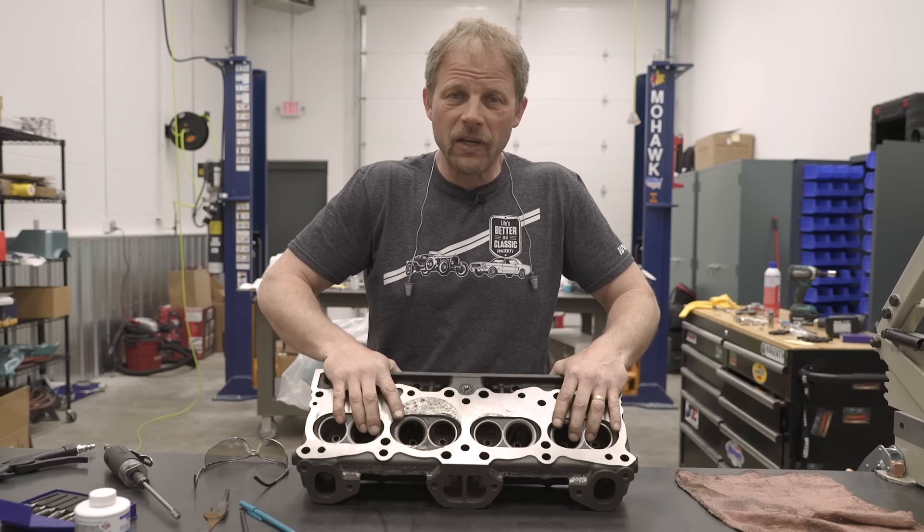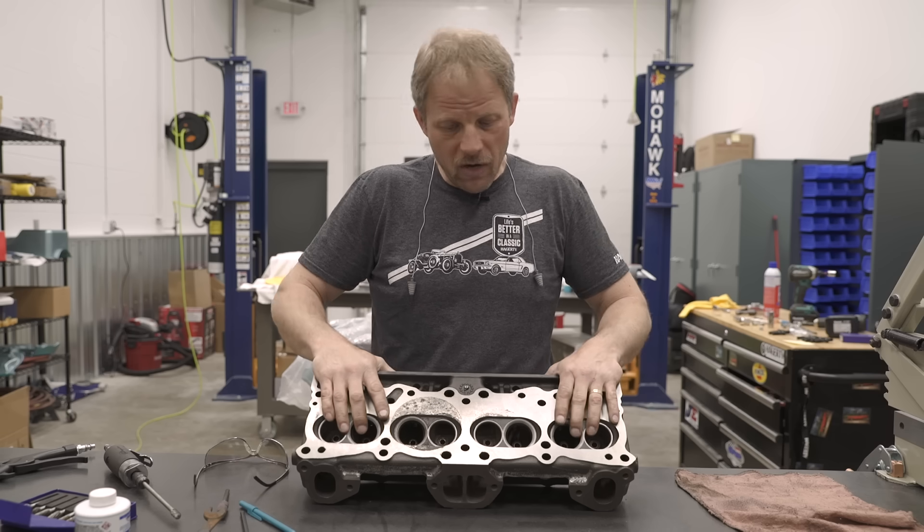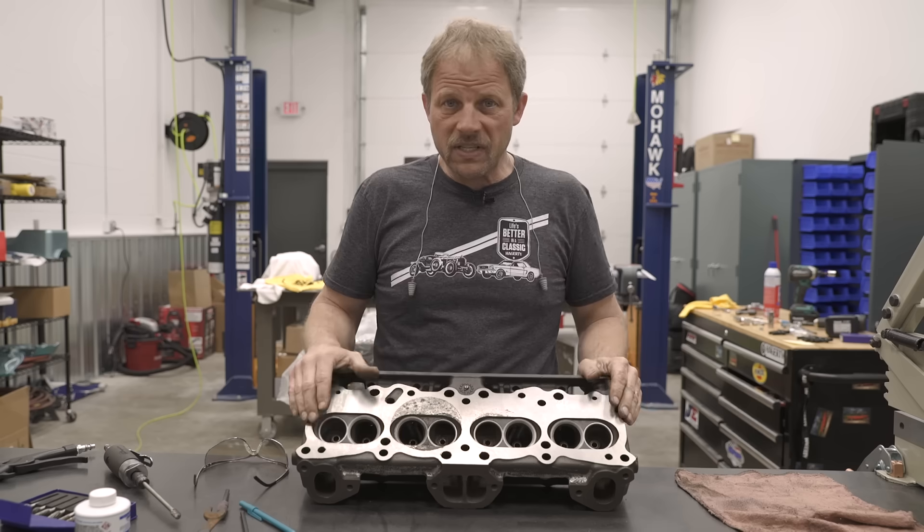Hello, I'm Davin Rakow with Hagerty and in today's DIY we're gonna go through porting a set of cylinder heads.